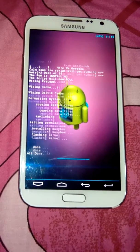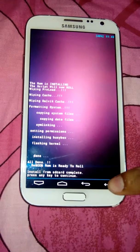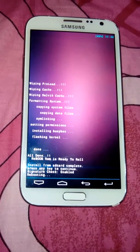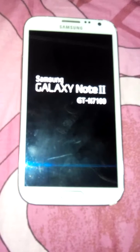It is completed now. See how fast it is. Now we need to restart — go back, click restart.